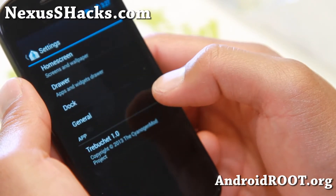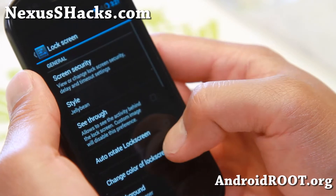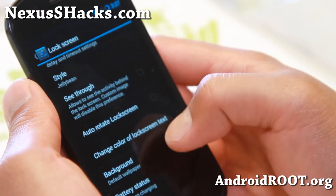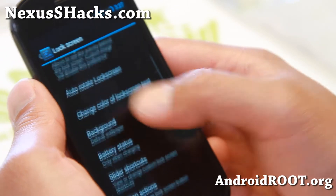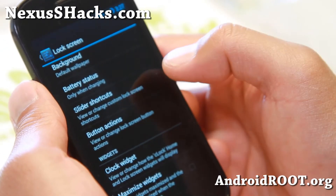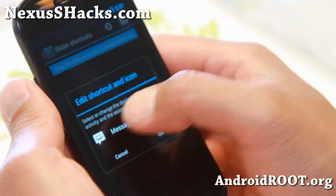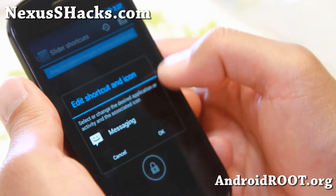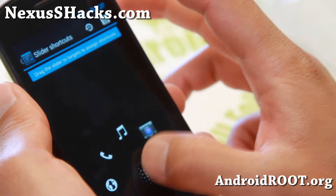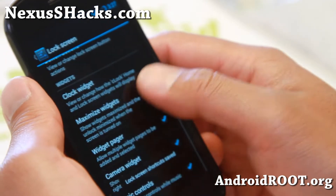Let me go ahead and show you the home screen — this is the same as CM 10.2. Lock screen options here. You can have different styles: ICS, Gingerbread, Eclair, Optimus 4. Auto rotate lock screen — I usually leave that on. And also slider shortcuts — you can get up to 5 different shortcuts. Simply drag up, click on it, click on apps, and you can set it to your favorite apps. Make sure you hit the save button, otherwise it will not save.